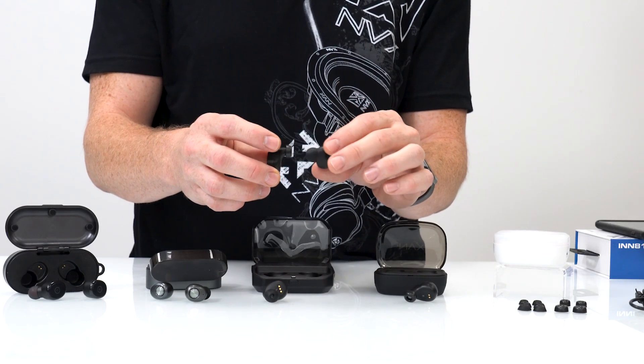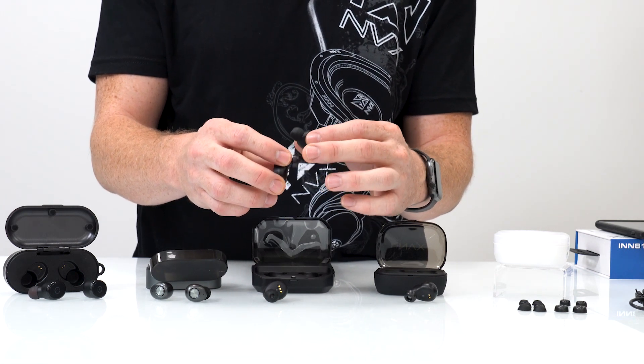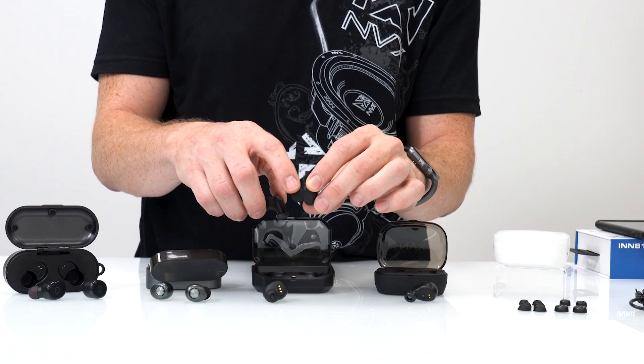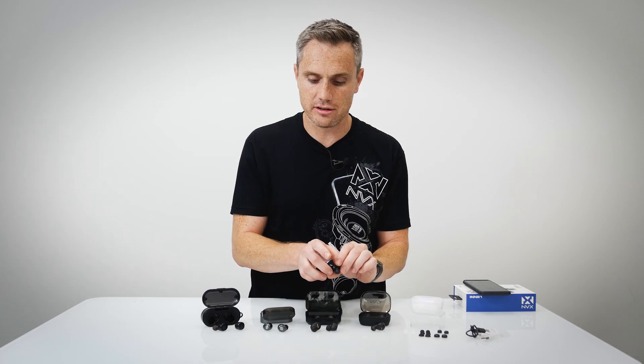You also don't have as much play with the Raid Max, so it's going to fit poorly long-term. That big tip is really going to start to rub the walls of your ear in a way that's not conducive for long listening sessions.